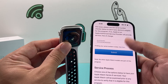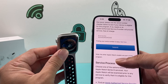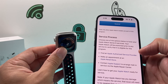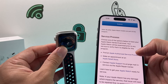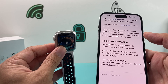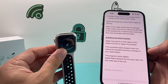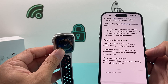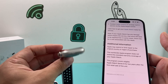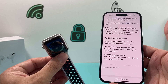Once you input the serial number and submit it, it will tell you whether your device is eligible. If it is, it will direct you to find an authorized Apple provider, make an appointment, or contact them — and they can either have you mail it in or go to the nearest store, and they'll be able to fix it. The only caveat is that it has to be within two years after the retail sale, but it's a quick way to possibly get Apple to fix or replace it for you.